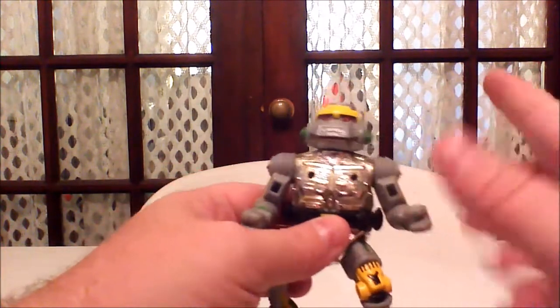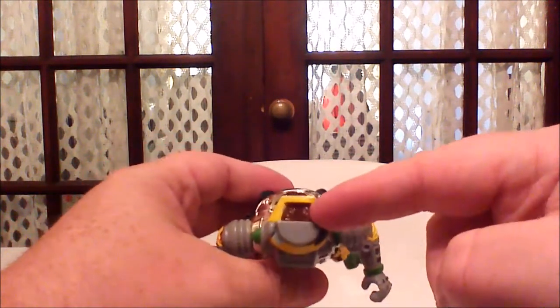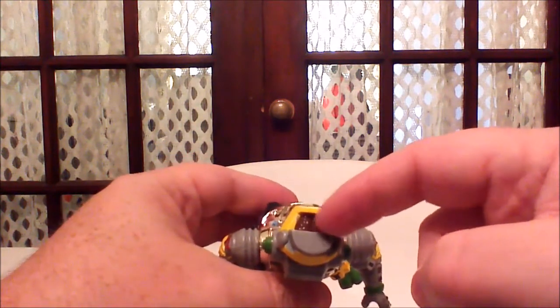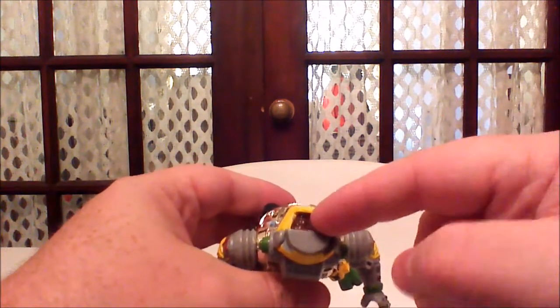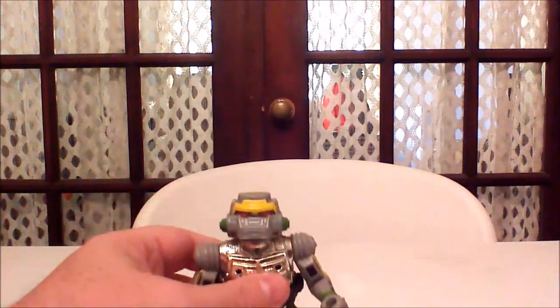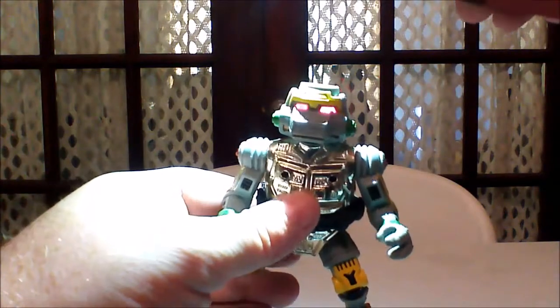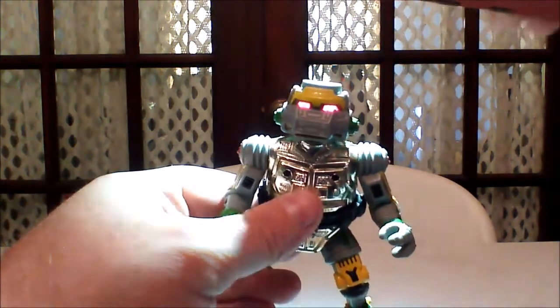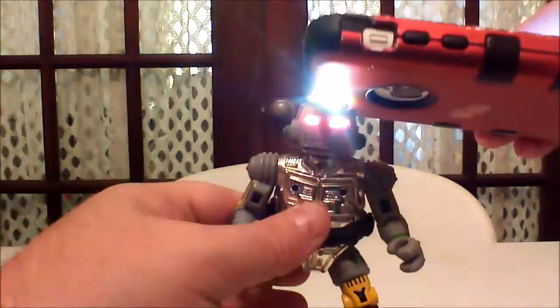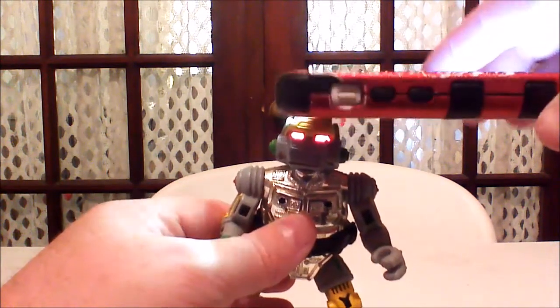This guy features something that the other turtles don't — you'll see his little cybernetic brain there. I'm going to try seeing if I can get this to work. With that cybernetic brain, take a look at this: if you put light under it, boom — his eyes glow. Check that out. That is really cool.